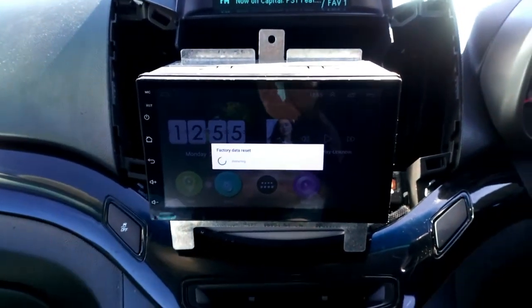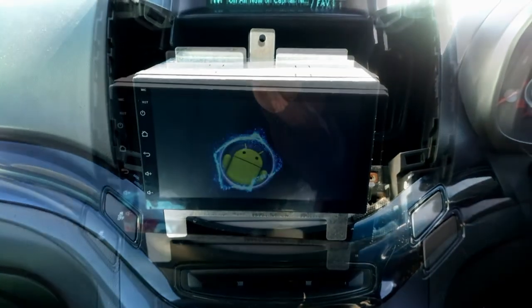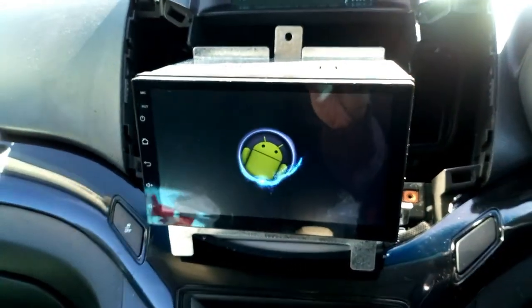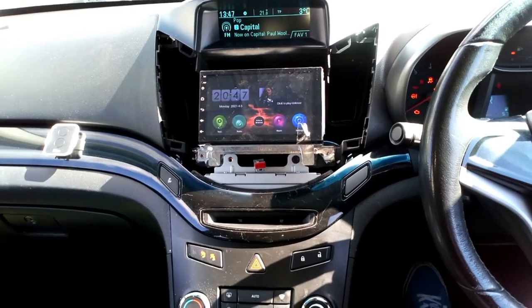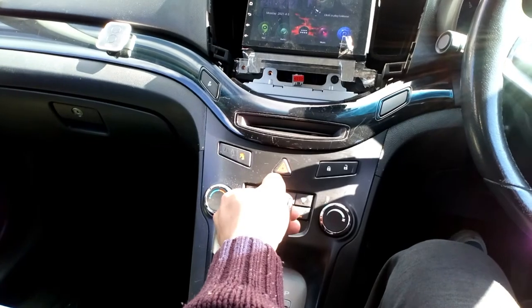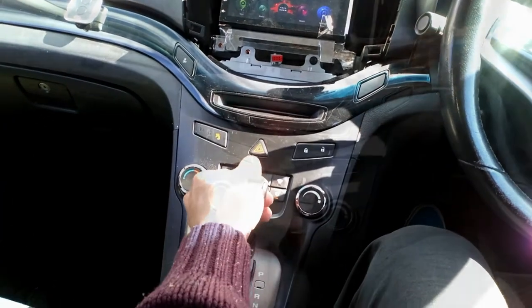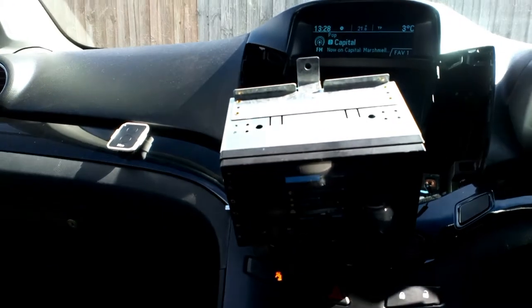I'll reset and erase everything. Then I'm going to turn on the ignition and put my car in reverse. This second option also did not solve anything — nothing changed.